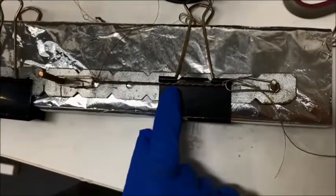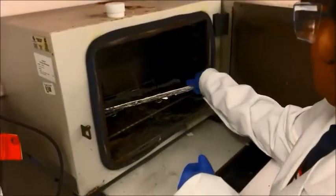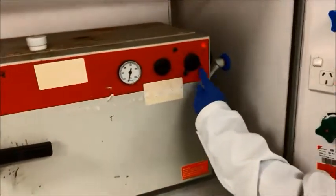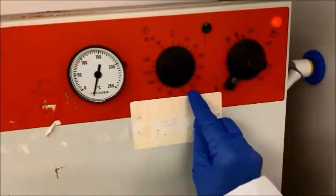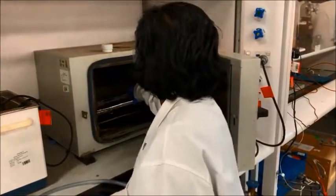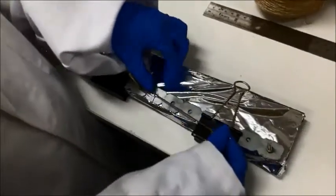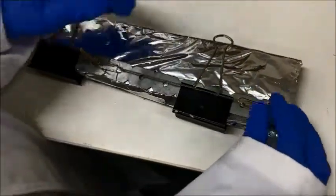Then we do a two stage heat treatment process to fix the coil structure. The sample is placed in an oven at 180 degrees Celsius for one hour while the ends are clamped and there is a small stretch applied. After one hour the sample is removed and cooled to room temperature, and then a further stretch is applied — this time about 33% of the coiled length — and again clamped.